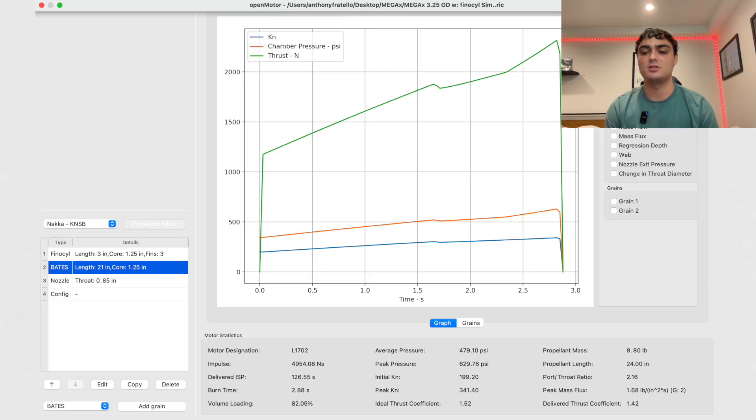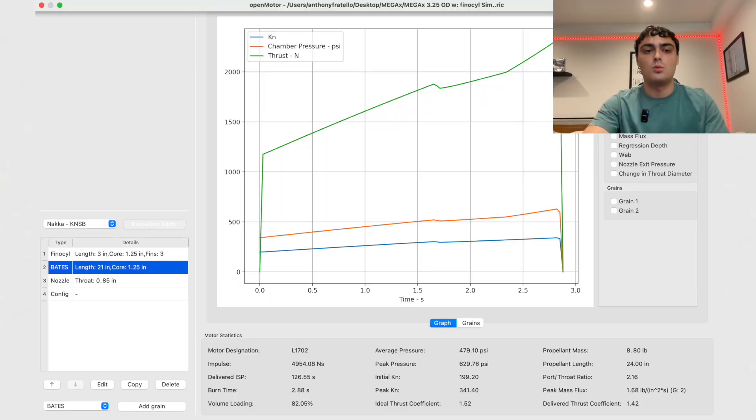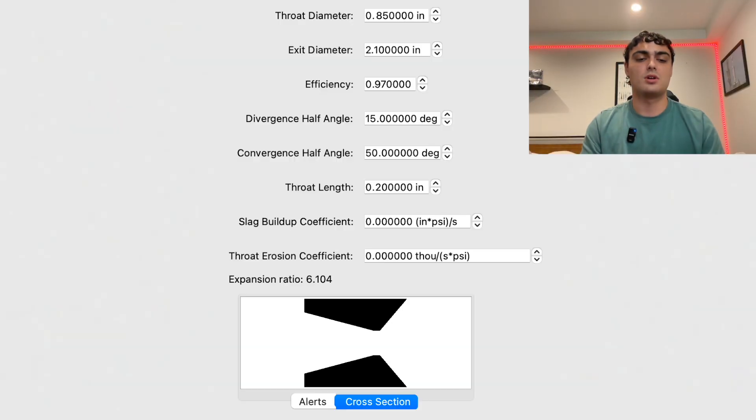Looking at propellant mass, it's at 8.8 pounds — SN2 was only a pound and SN5 was a little bit over a pound. The simulation looks pretty good. The nozzle is pretty basic: throat diameter is 0.85 inches, diverging half-angle is 15 degrees — same as the SN series — and the converging angle is quite steep at 50 degrees, just to help get a more compact nozzle. I may lose a little bit of specific impulse on that, but I'm fine with trading that to slim down the nozzle and make it lighter.